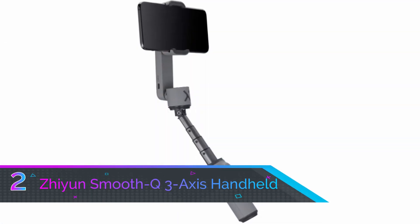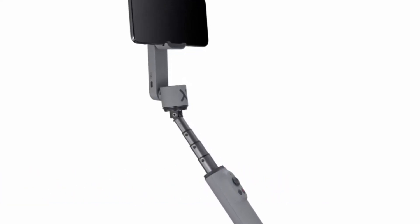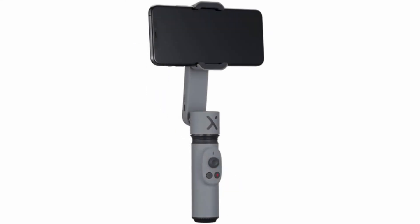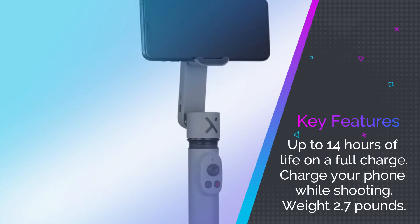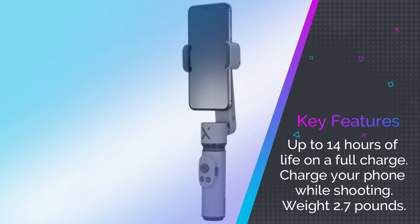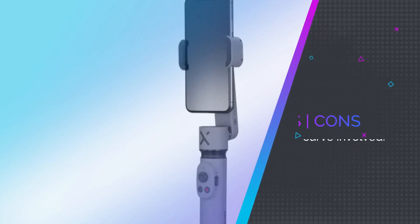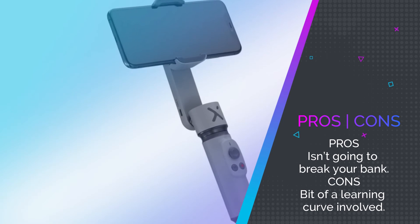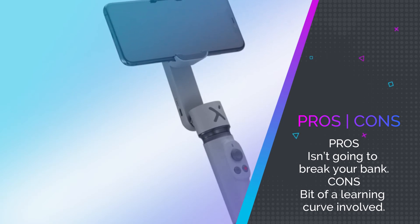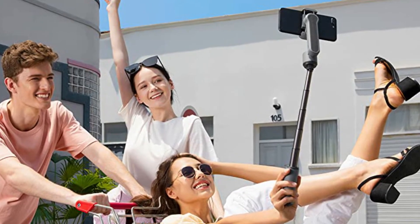Number 2: Zhiyun Smooth Q Axis Handheld Smartphone Gimbal. Zhiyun has been making quite a splash in the phone Gimbal market, and the Smooth Q 3-Axis Handheld Gimbal is a good example of why. The Smooth Q is light, effective and extremely affordable, and with its stunning 360-degree rotation, it adds a whole new element to your video capabilities. It's one of a new generation of smartphone Gimbals that allow you to plug your phone in to charge it while filming, and it provides a generous feature set that includes face tracking, zooming, time-lapse and more. If your budget is limited, you really can't go wrong with the Smooth Q — our best value pick.